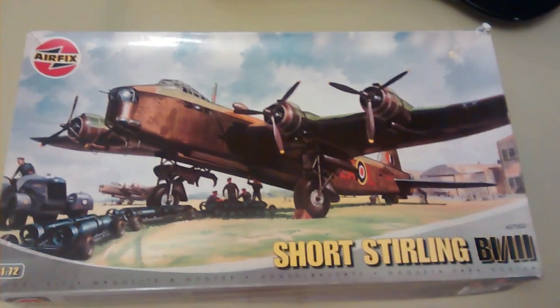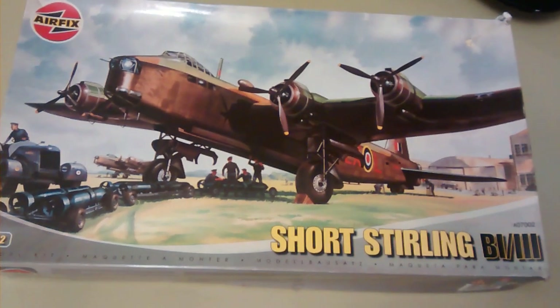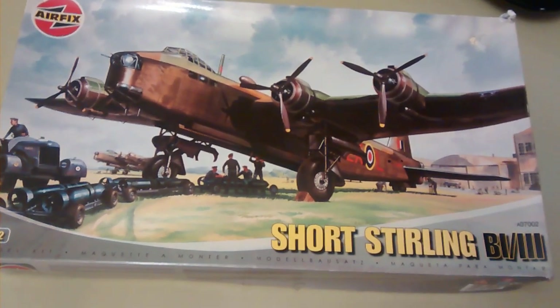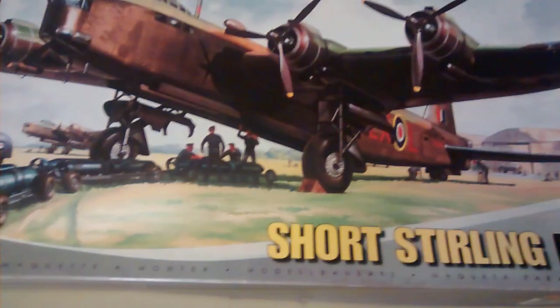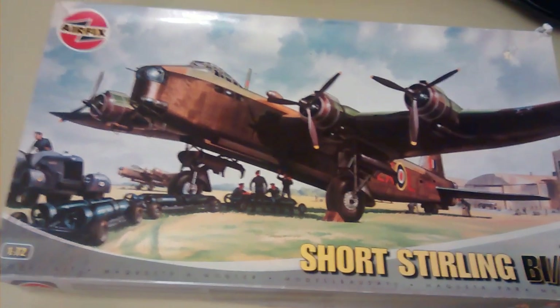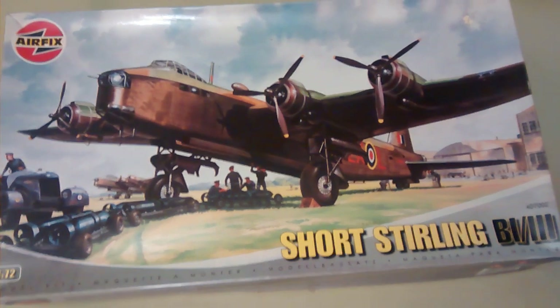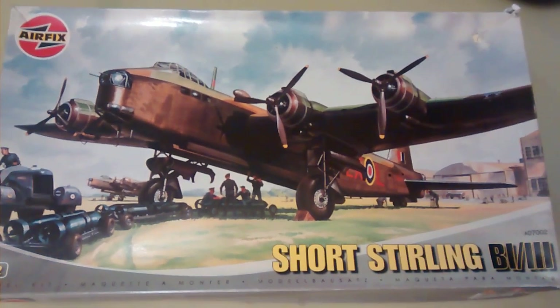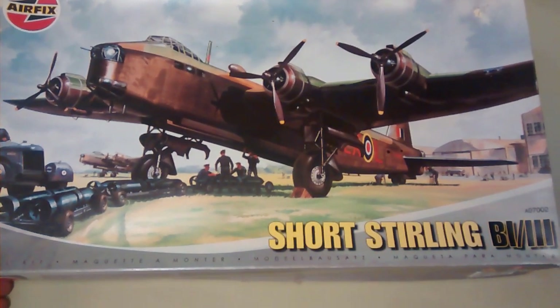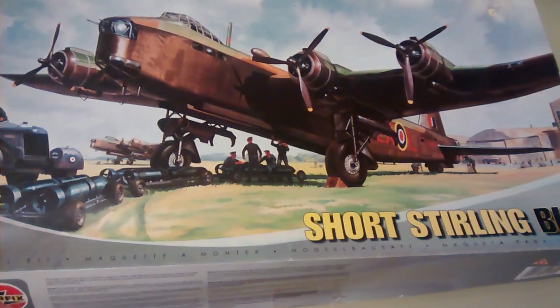Here we are then, the big one. The very old Airfix Short Stirling. I don't know how long ago I got this - unfortunately the price label has ripped off. But it was Beatties, somewhere like Dunstable, not London or something like that. And they've carted it about with me for years - I reckon early 90s.